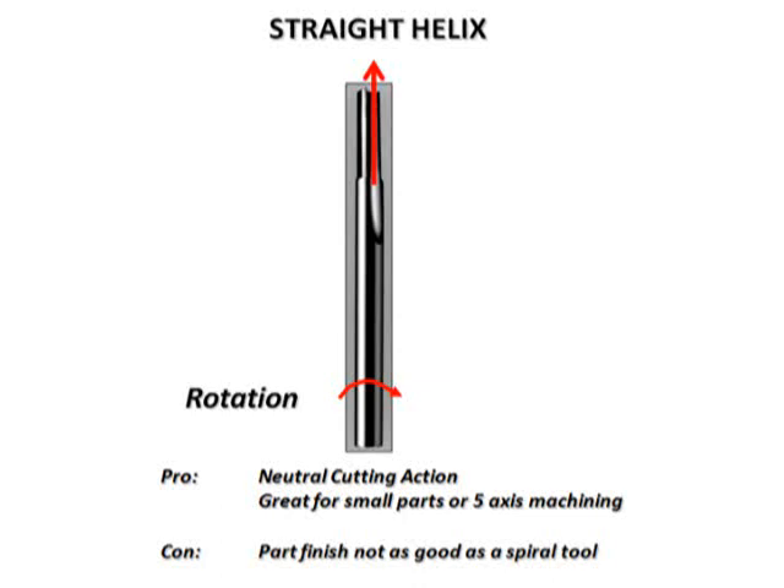The drawback to a straight helix is that the edge finish may not be as good as an upcut or a downcut spiral. That is because the tool is only engaged in the workpiece half the time, whereas with a spiral tool, one portion of the flute is always engaged in the workpiece at all times.